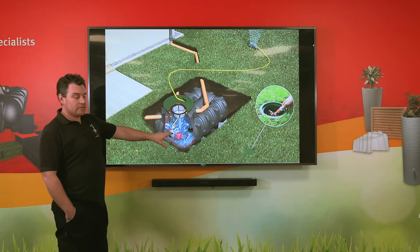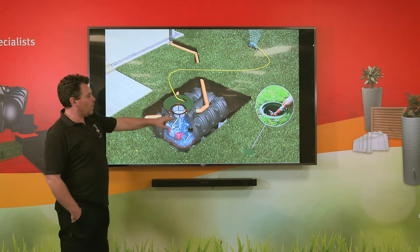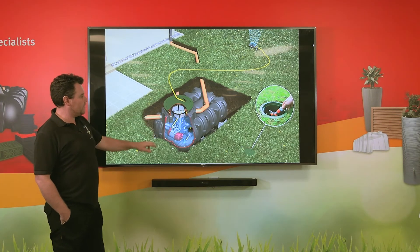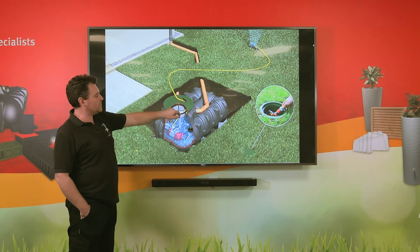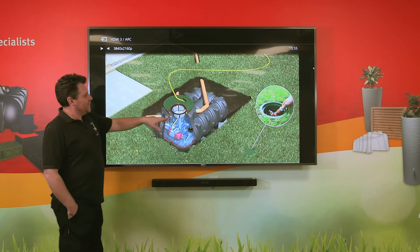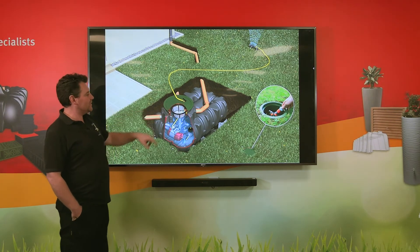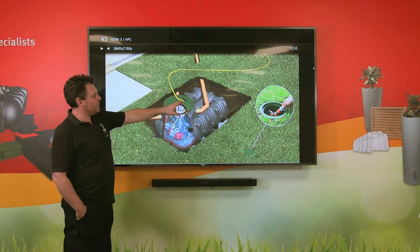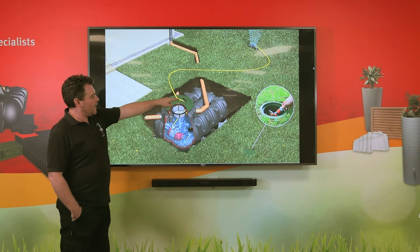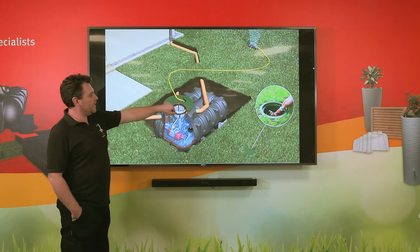We have a permanent power supply to the pump, and the pump can then be connected to one of two different outlet points. Within the lid of the tank we have an internal hose connection point with a smaller flip cover and a hose lock connection, so we simply open the cover and connect our hose on.